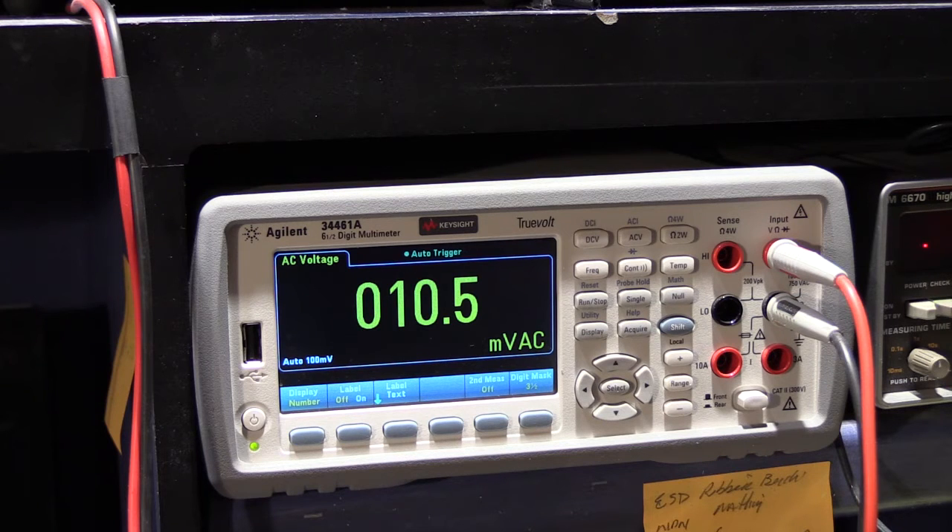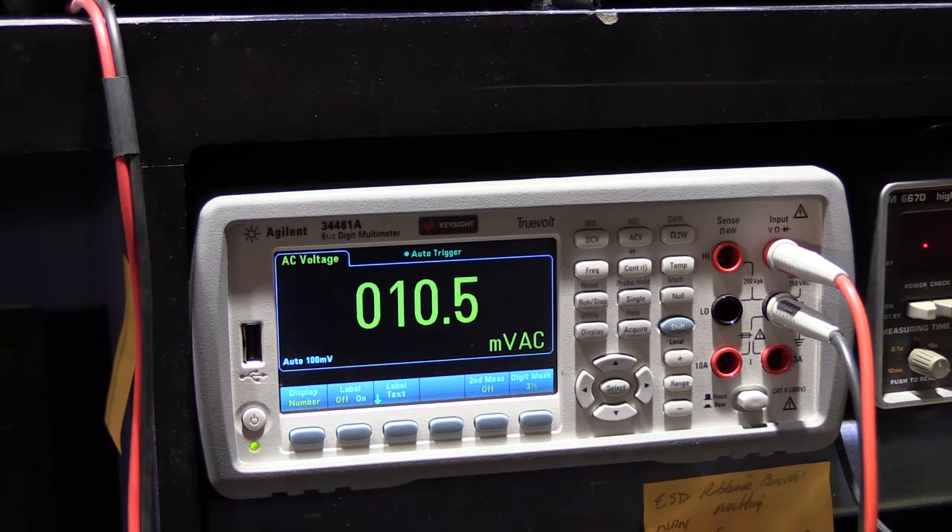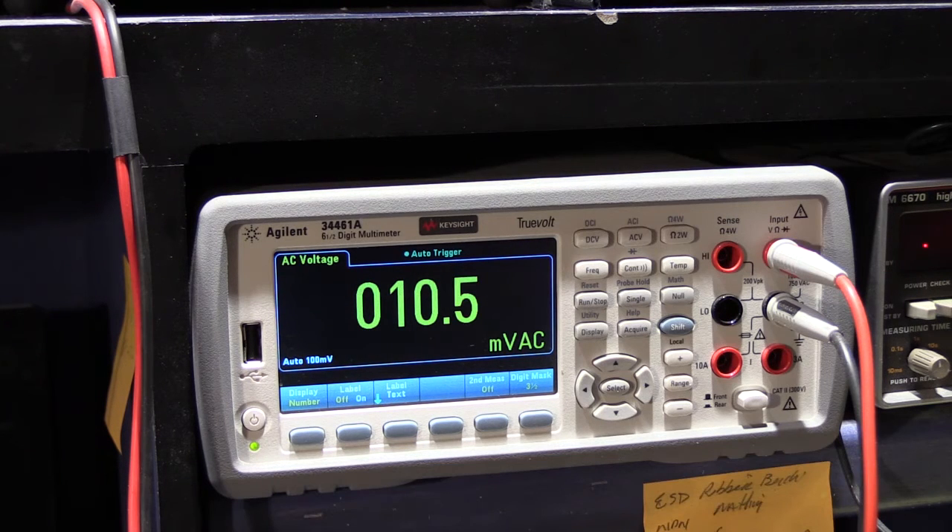These are not constant-voltage or constant-current power supplies — they're simple AC bench power supplies, so they don't have the ability to adjust for the load and keep the voltage regulated at what it was set for with no load. That's actually the proper type of bench power supply to use as a replacement for transformers. So let's go ahead and take a look at Ed's 3303, and I'll tell you what's wrong with it.